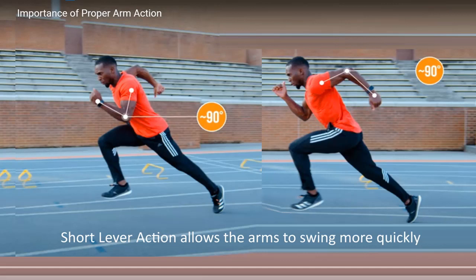Keep your hands relaxed and fists loose. Tight hands create tension and hinder efficient arm swing.